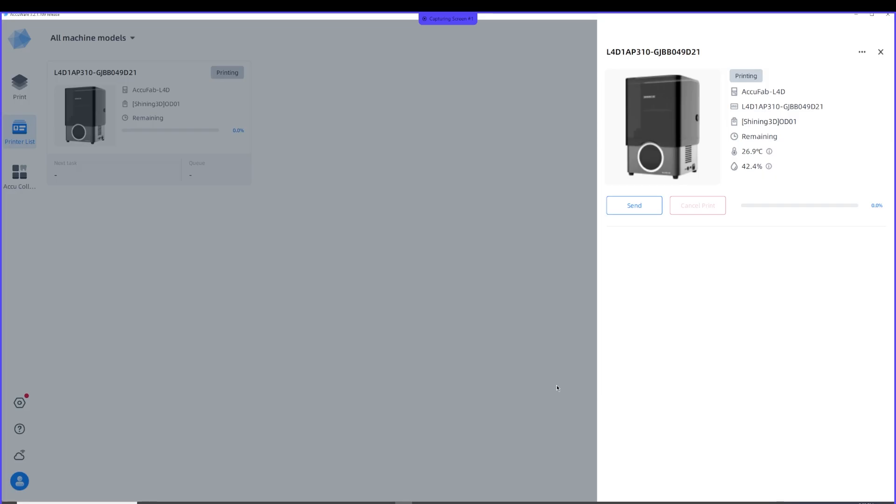Now it's printing. You can walk in and check your printer and make sure it's printing. You can actually close out of AccuWear once the print job is completely sent over to the printer.